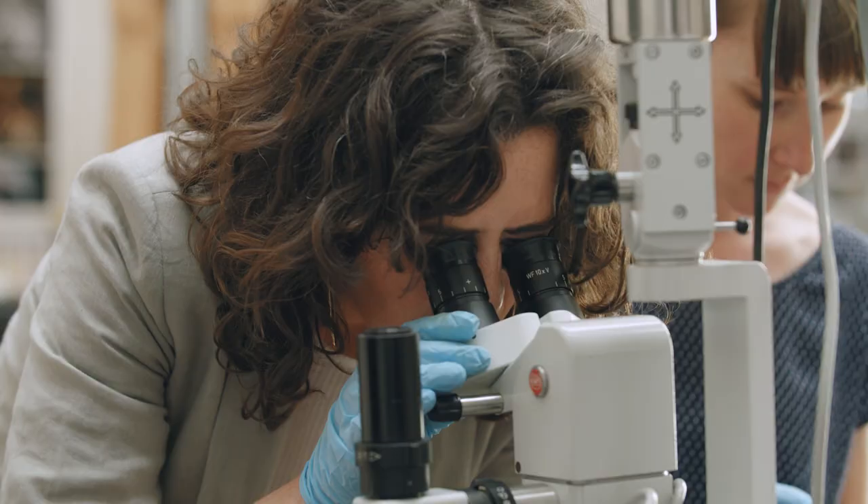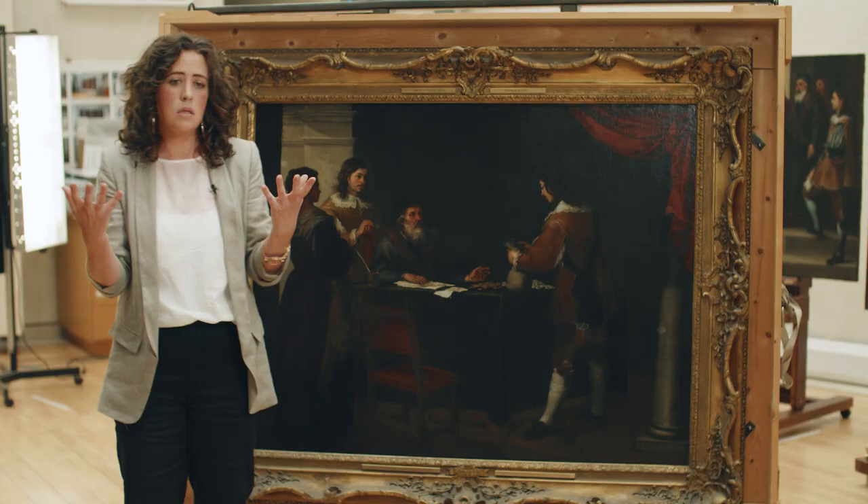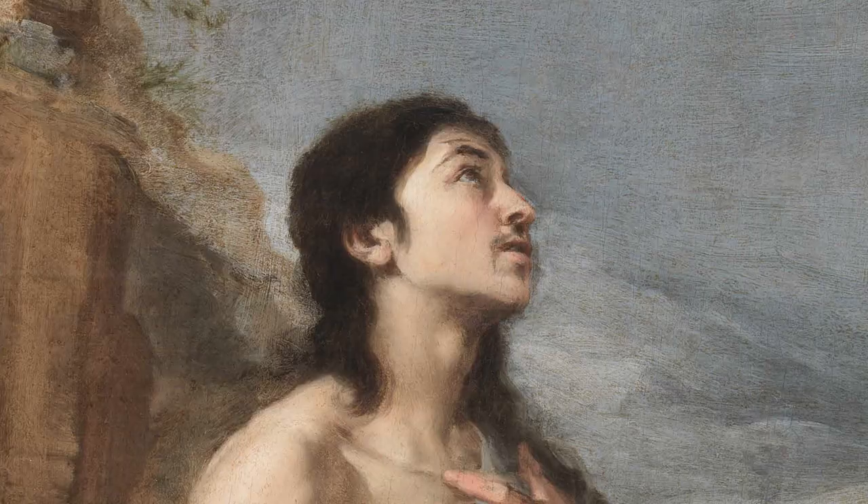Once we started cleaning the artworks, we found much to our delight that in fact much of the original brushwork of Murillo was actually still in a very good state. It was just concealed.